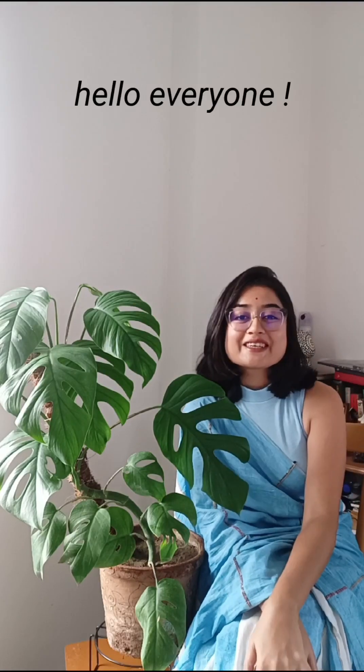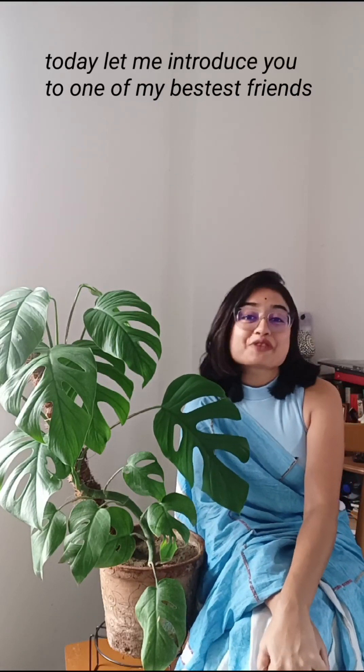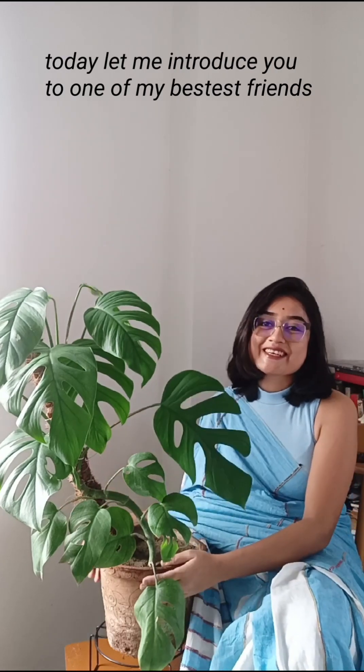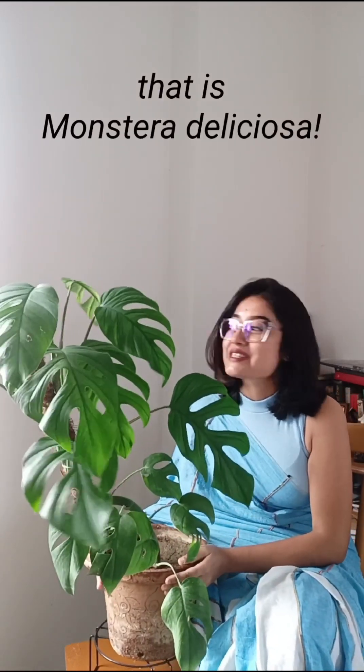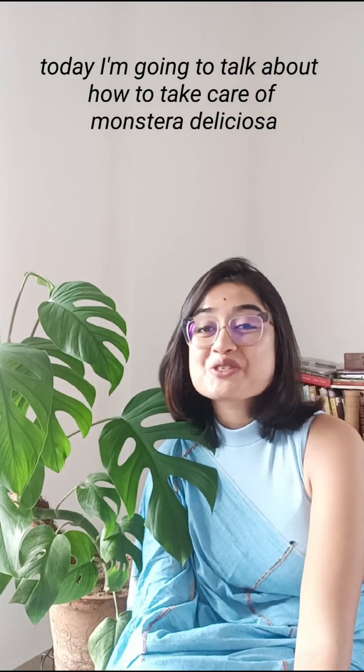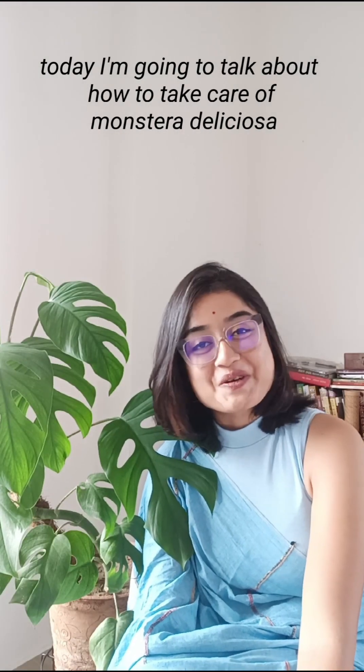Hello everyone, today let me introduce you to one of my best friends — that is Monstera deliciosa. Today I'm going to talk about how to take care of Monstera deliciosa.